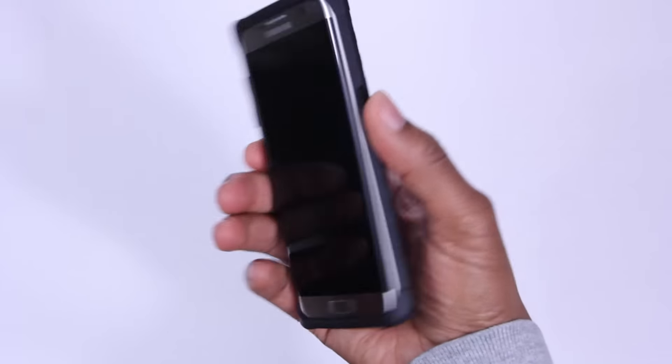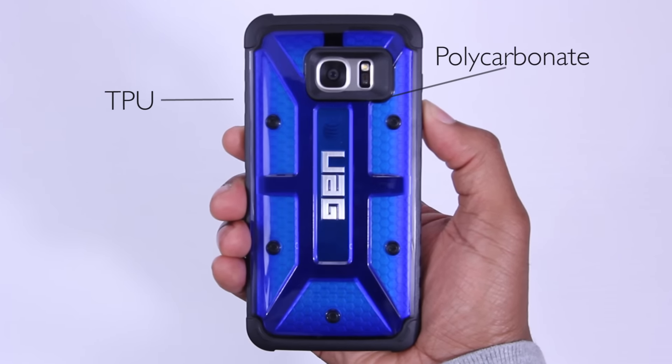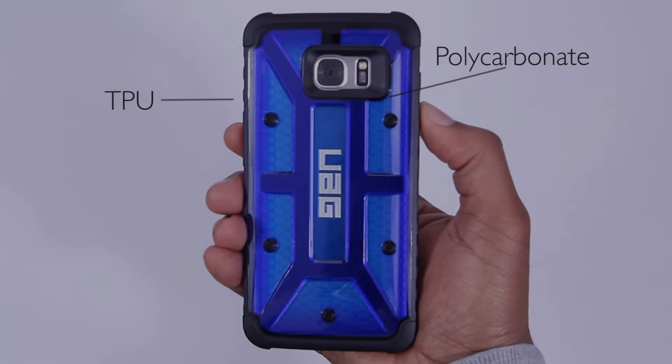This one-piece case is made from what appears to be a hard polycarbonate outer shell and a softer TPU inner. With the install being as easy as you've just seen, let's go ahead and take a closer look starting with the bottom.